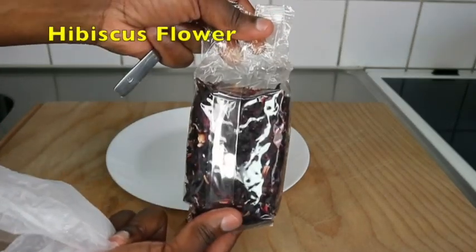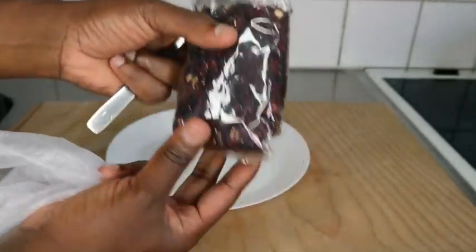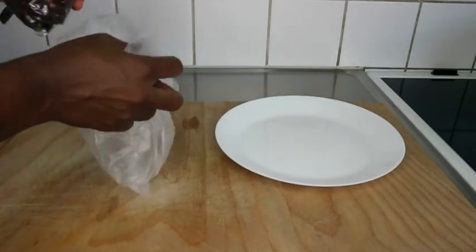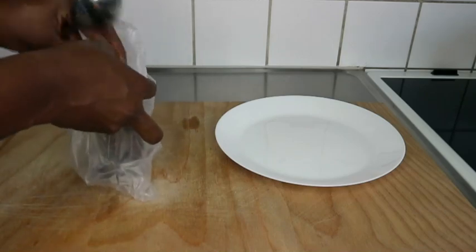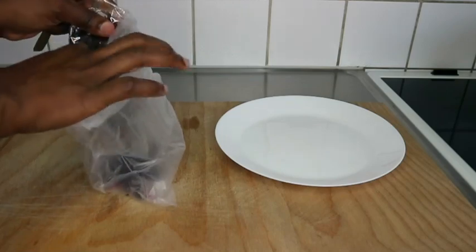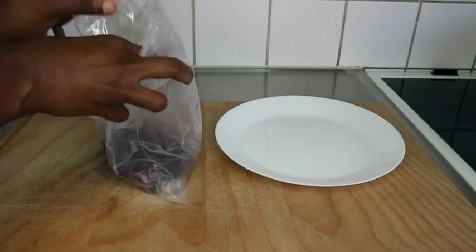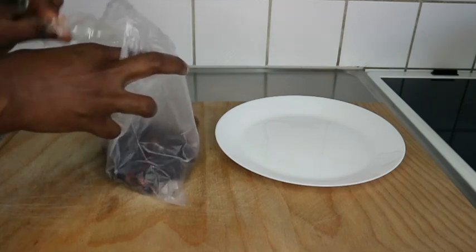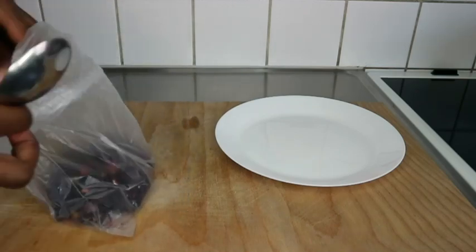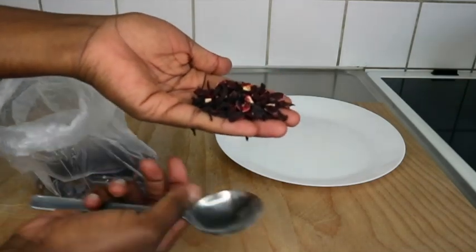The very first ingredient you'll be needing for this hair spray is hibiscus leaves. Hibiscus contains high amounts of vitamin C, which produces collagen. It also has amino acids that help repair damaged hair, it smoothens your hair, it helps balance the pH level of your scalp, it reduces greasiness in your scalp or hair, and it prevents split ends.